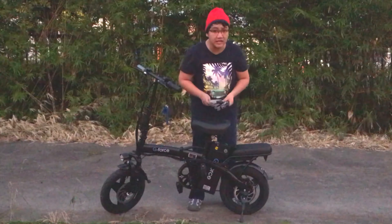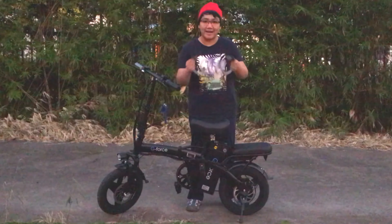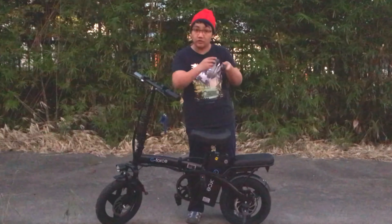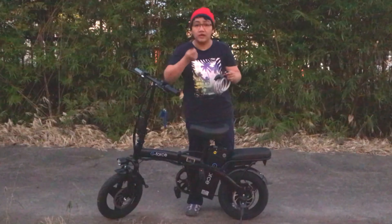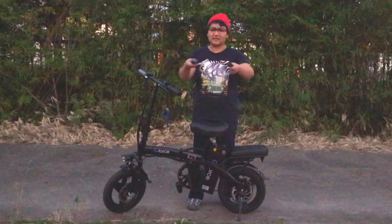Last but not the least, we need our bike to be secured, so we need a bike lock. I prefer the lock that has a number so you don't need to carry your key all the time — this is more convenient and accessible.